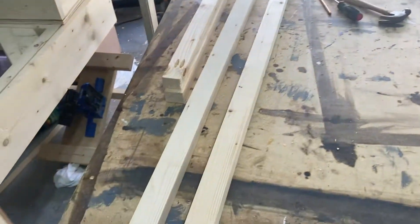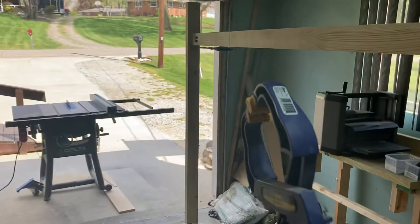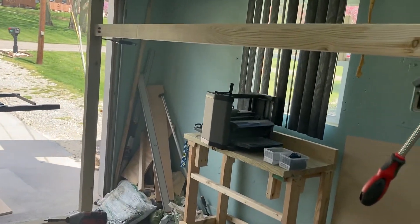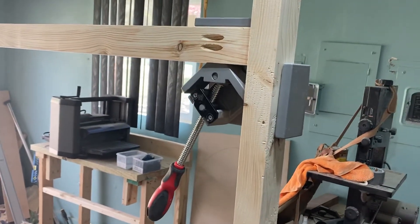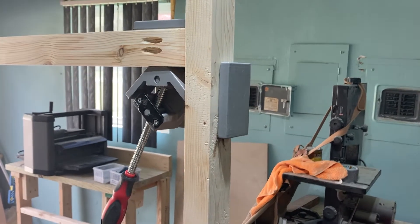I used the clamp to put the corners in, and I use this Irwin clamp to hold that end down there. And it works. You can sand it, but look — my hands are free. It frees my hands up and there's no movement on there.